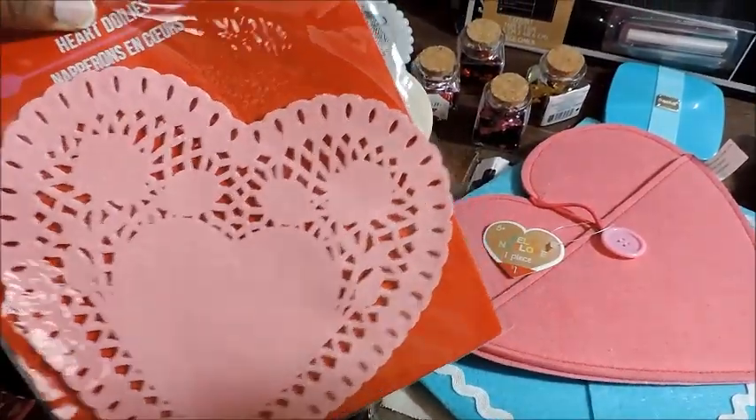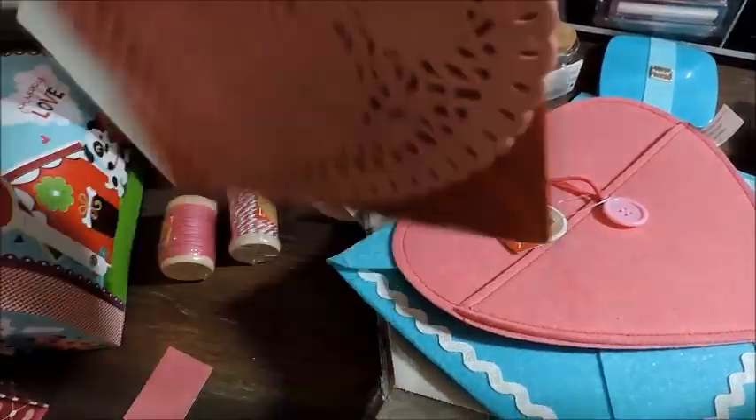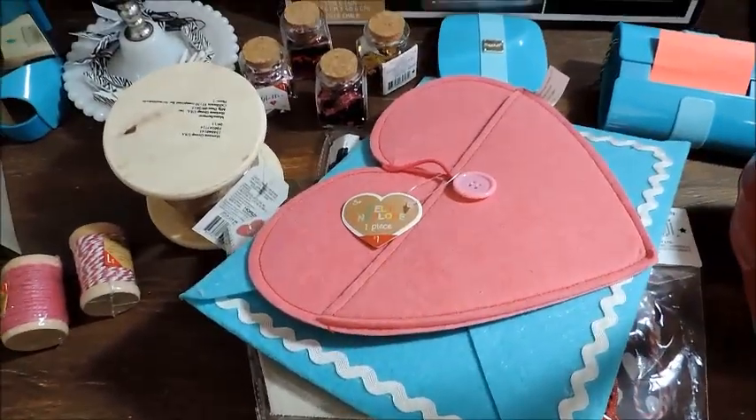And here are these paper heart dwellies, 30 in a pack. Then I picked up the larger pink paper heart dwellies and they're 24 in a pack.